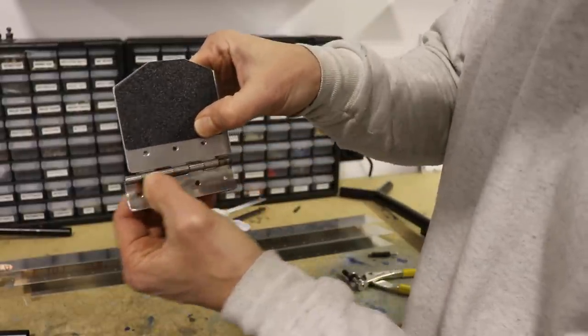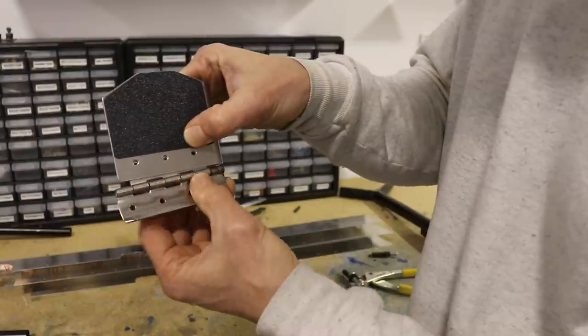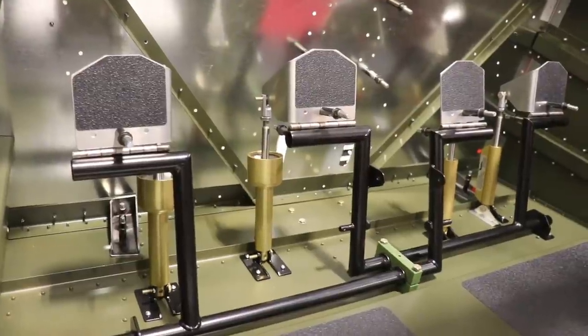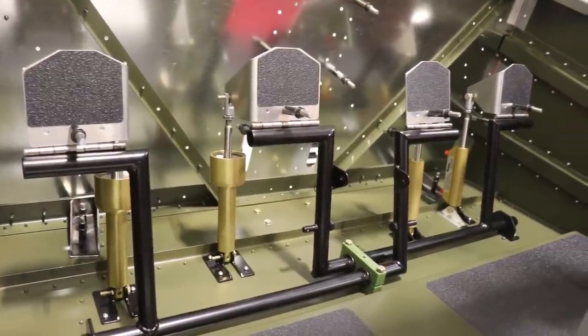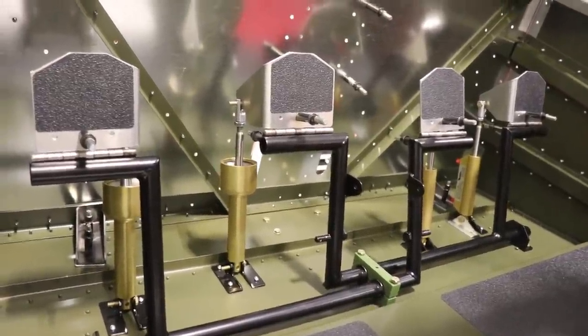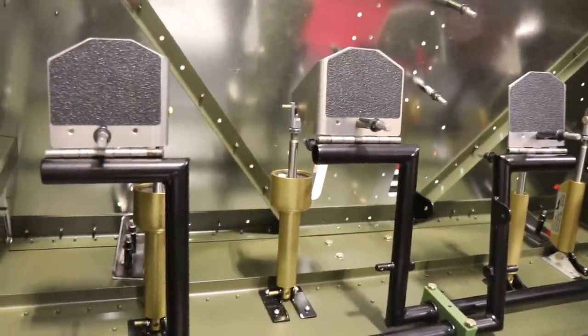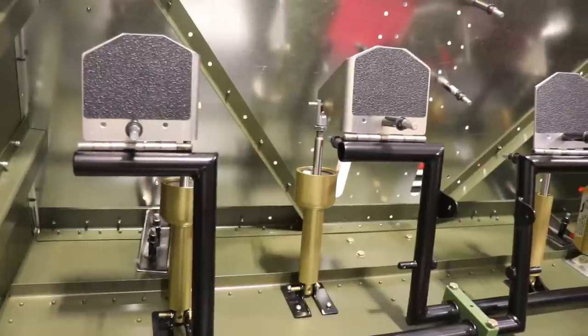I learned my lesson on the cruiser, so on the super duty when I drilled them I left just a little bit of a gap between the pedal and the hinge. You'll notice I didn't paint the rudder pedals — I didn't paint them on my cruiser either. It's about the only part on this airplane I didn't prime or paint, and I just didn't see any reason to.